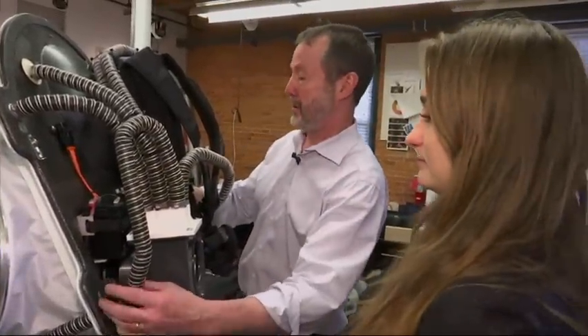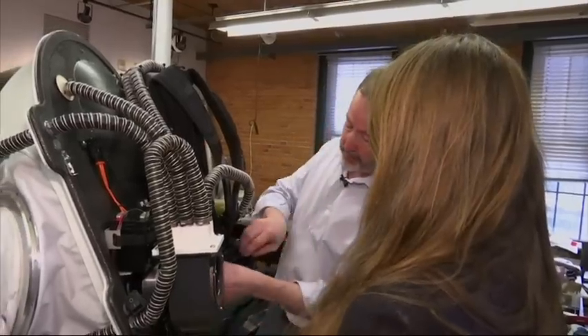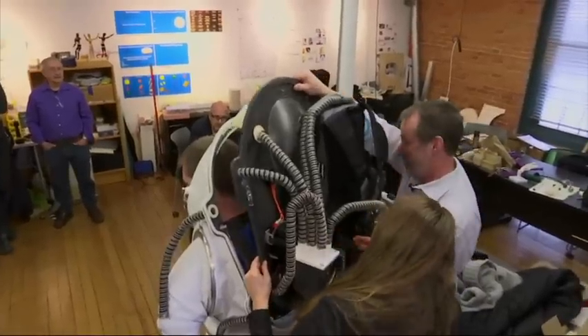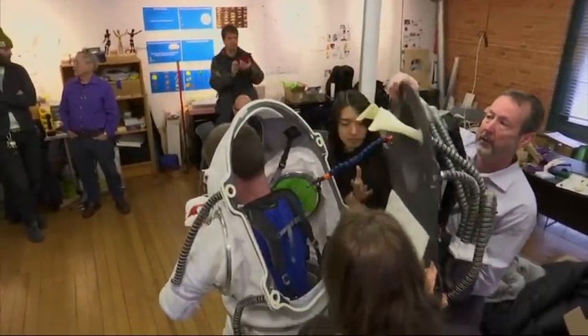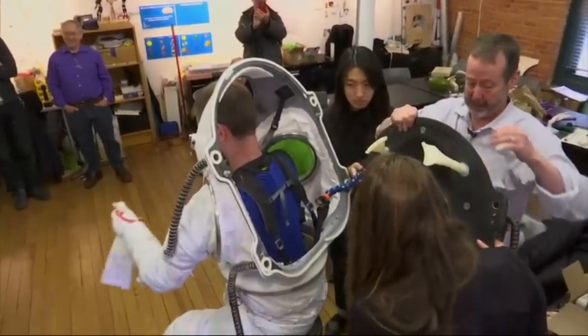Even people inside NASA can't routinely get access to a real spacesuit sometimes. Real spacesuits are millions of dollars a piece, and they come with a whole crew of people to make sure they function properly. Obviously, we don't have resources for that. Most researchers can't use a real spacesuit for their simulated missions, so we really were trying to create something that was affordable.